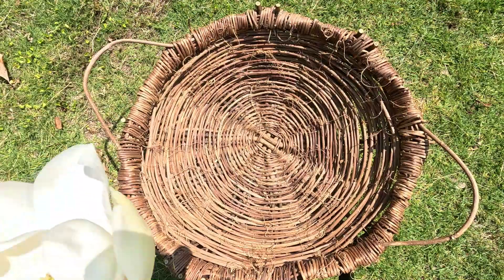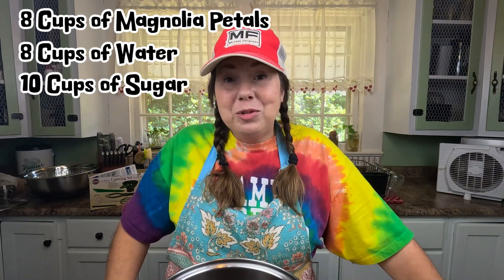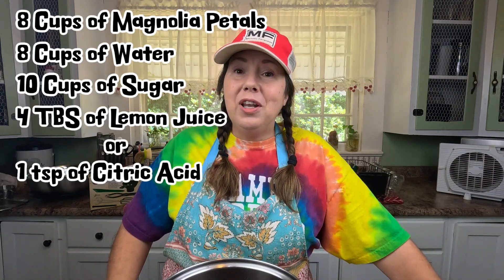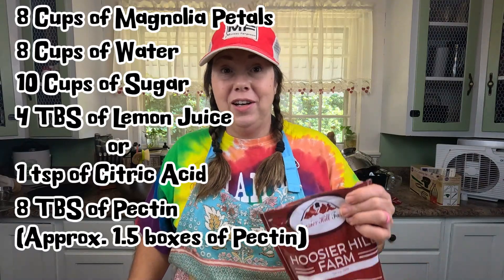We are back in the kitchen and now the whole house smells good. I think it's probably gonna be about eight cups that I got here — if not, I'll run back out and grab some more. Here's a rundown of the ingredients: eight cups of magnolia flower petals, eight cups of water, ten cups of sugar, four tablespoons of lemon juice or one teaspoon of citric acid, and eight tablespoons of pectin. If you have the little boxes, do one and a half. You'll also want your jars, lids, and bands.